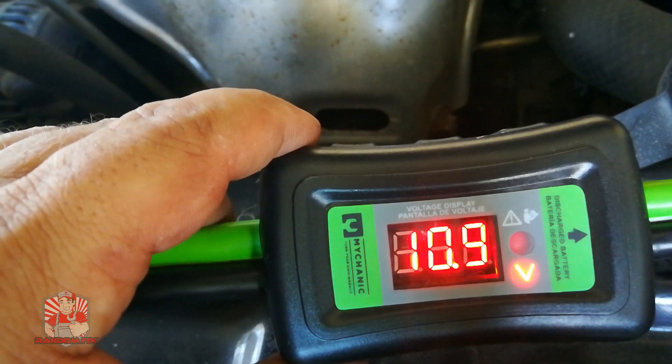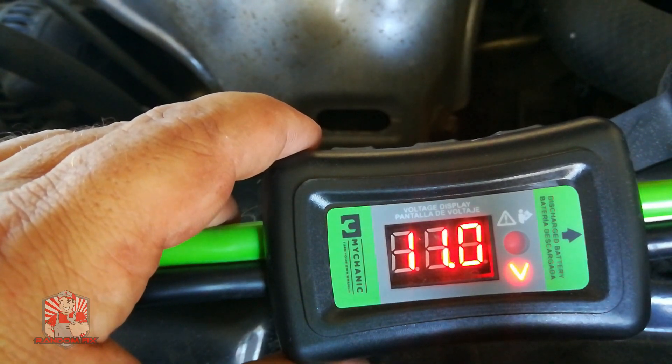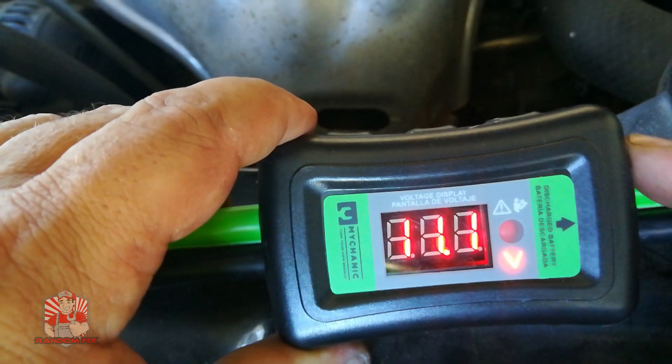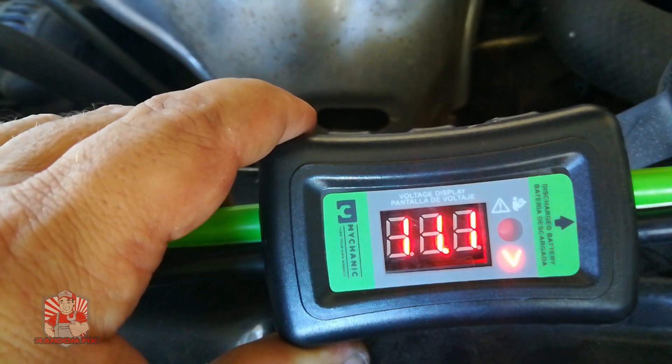Not only are you going to get your vehicle jump-started, you're going to be able to check whether you have a charging system issue or a battery issue — and see what's really going on. These cables are going to be a definite recommendation for me. I'm going to go and start up the vehicle now.